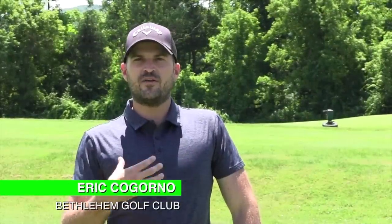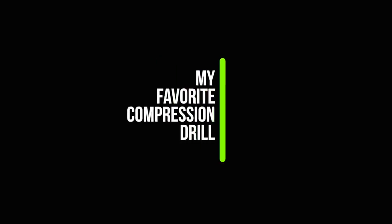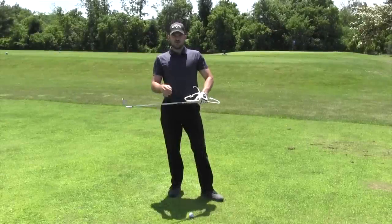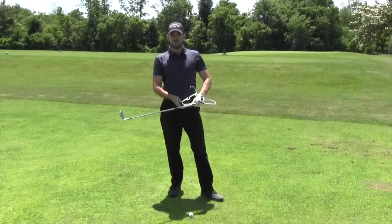Hey guys, in today's video I'm going to show you my favorite compression drill, one thing that I use myself in my practice to really hit the ball more solid. I want to talk today about my favorite compression drill.